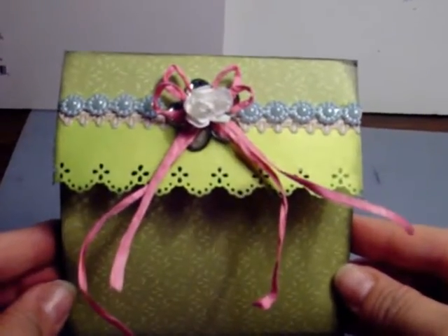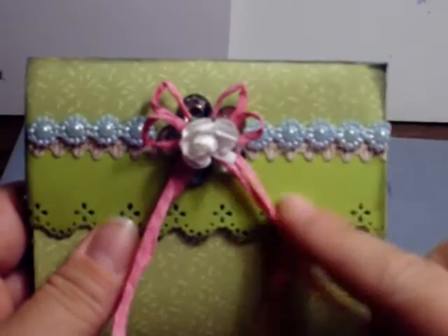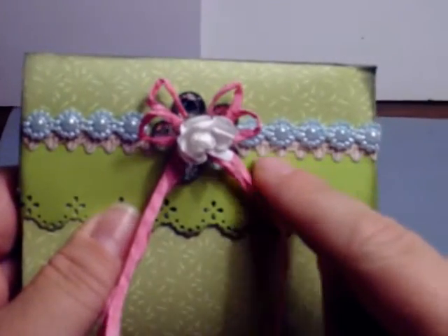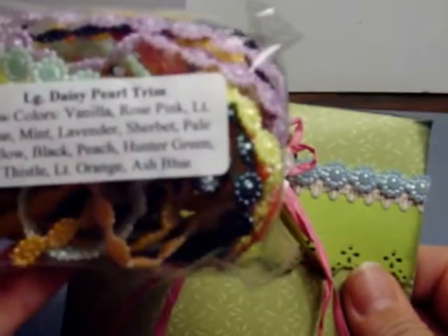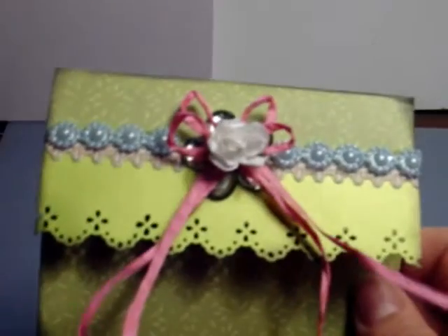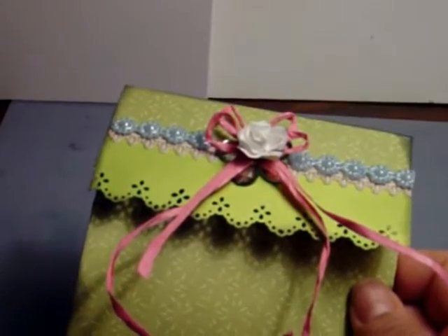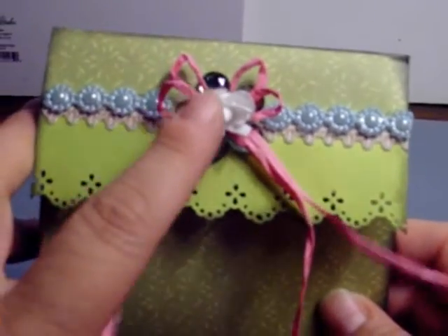The card is K&C paper, and I stamped this from a Martha Stewart punch on the edge, then put a sticker edge underneath. Right here is some of the new large daisy pearl trim — it's the new daisy trim in the new colors. Underneath I put a bling flower, and then I did this really neat bow with the new raffia. It comes in black, white, blue, and I actually used the pink, and created this really interesting double-layered bow. Then I put one of the paper flowers in the center.